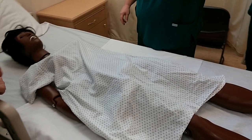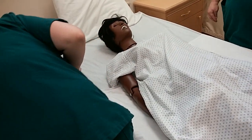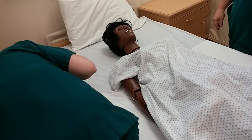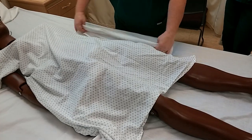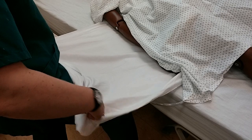Go ahead and take the side rail down. Now, take and roll the turn sheet up as close to the person as possible, not touching your uniform.